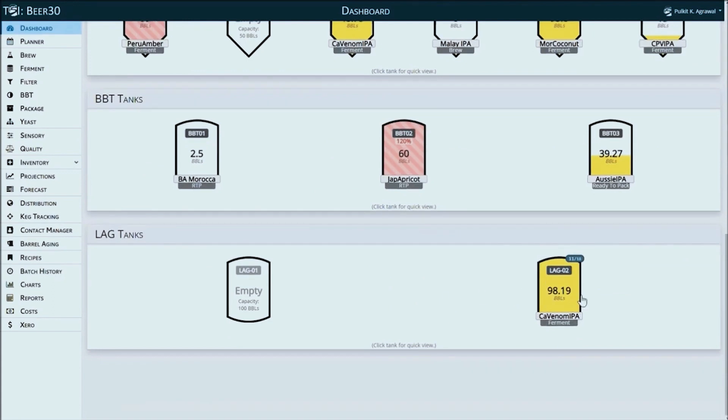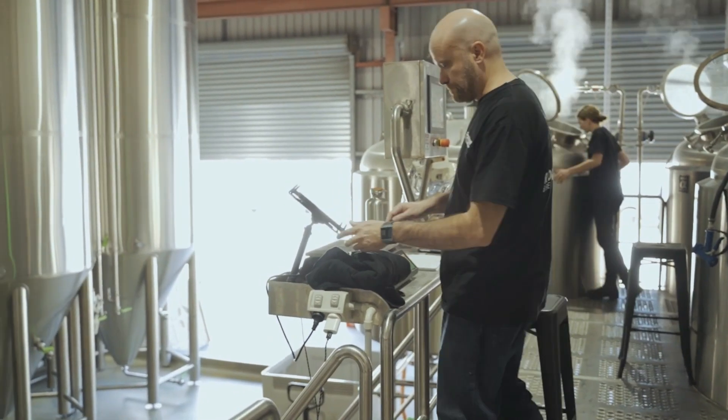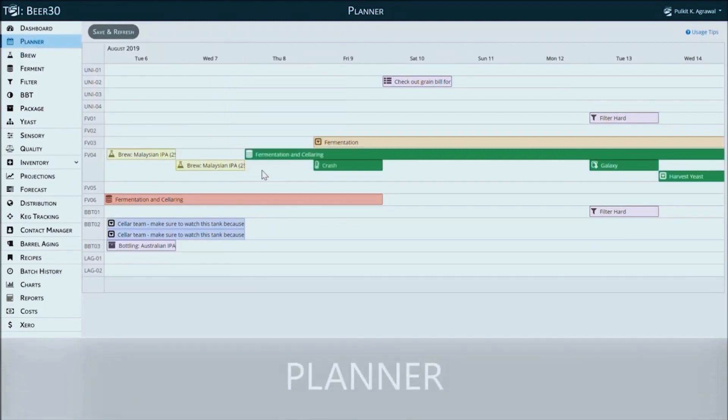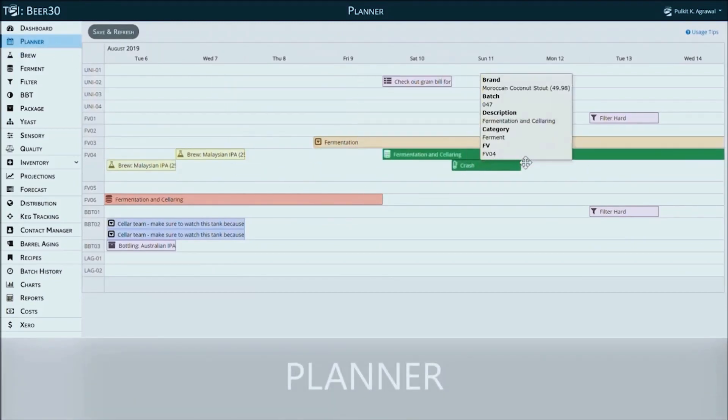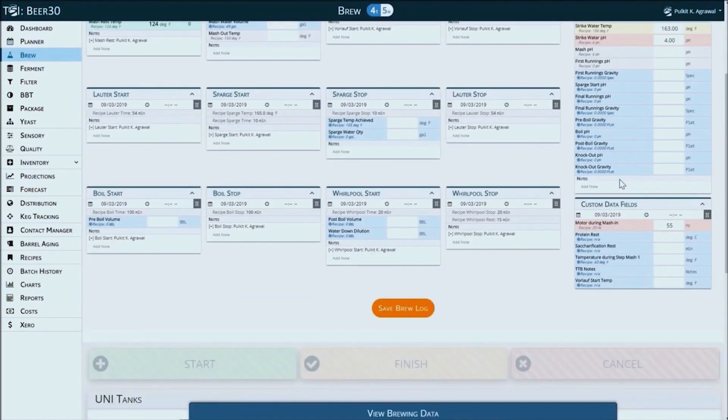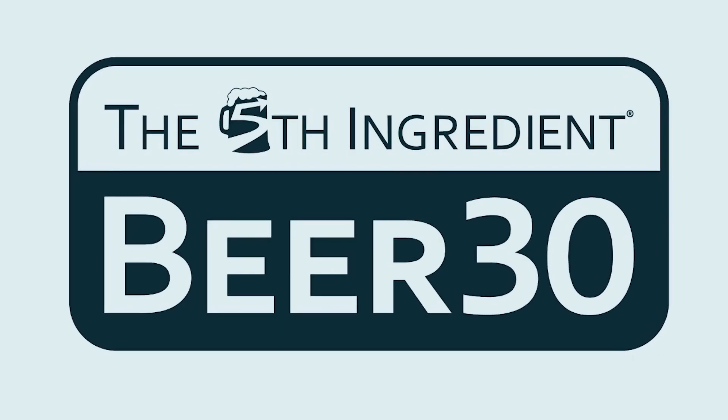This video is brought to you by the Fifth Ingredient, makers of Beer30. Beer30 is the all-in-one data management system for successful craft breweries to use their data for real-time process improvement. Get rid of those spreadsheets and whiteboards and take control of your brewery intelligence today. Organise your free demo — click the link in the description below.